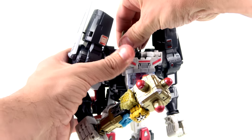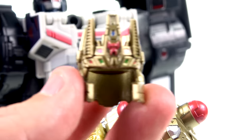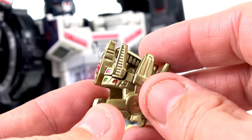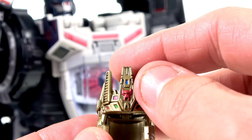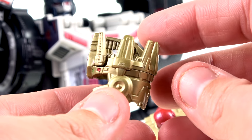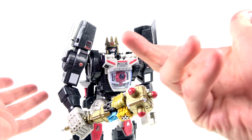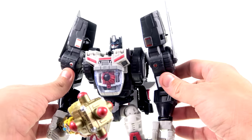Starting off with the new additions — first, you get the crown here. I have no idea what it's supposed to represent; I didn't really get into the Machinima Prime Wars series. But it looks pretty cool — you got some nice paint applications with purple, green, and a little red, a nice red Maximal logo in the center, a little blue bit, and the rest done in a really nice gold paint. It just fits on his head perfectly fine, and it'll fit on the Optimal Optimus head as well.